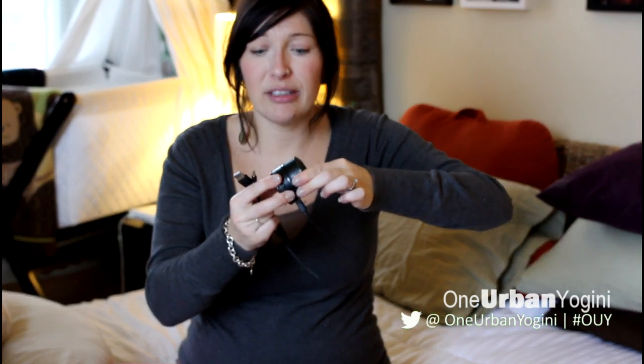I have mini speakers, which are quite good actually. They charge via computer, hold a battery charge, and are made for traveling — like a little portable boom box. I use them with my iPhone, iPad, or computer. I use them for my yoga classes on the go: I teach off-site twice a week, so I bring these for music in class.